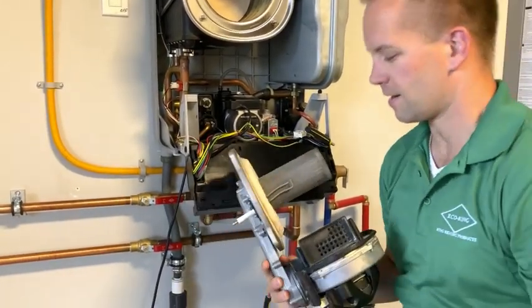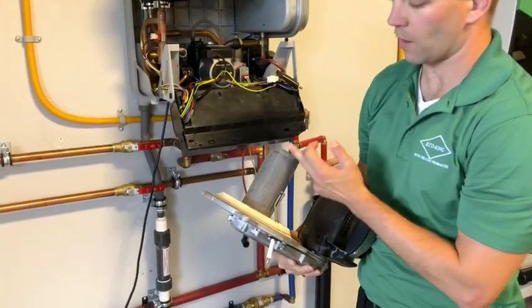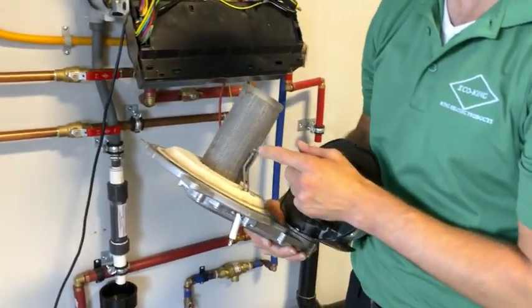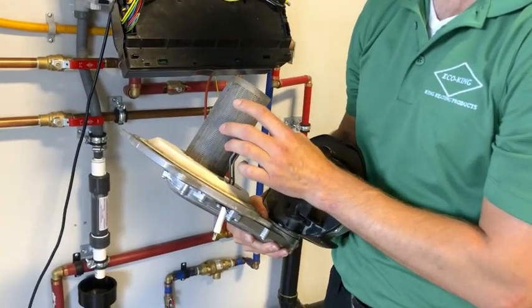Now that you have the burner assembly up, make sure there's no debris clogging up any of the pores where the gas comes out. If it's very clogged with dirt — or sometimes there's drywall dust in there — you can take a warm cloth and try to clean out the pores as best you can.